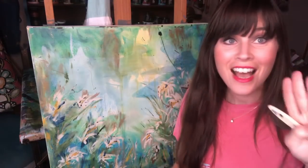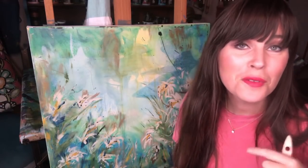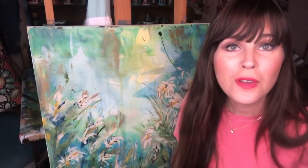Hey guys! I am here. My name is Dionne Woods with the Turquoise Iris, where you can find all of my hand-painted items at theturquoiseiris.com.